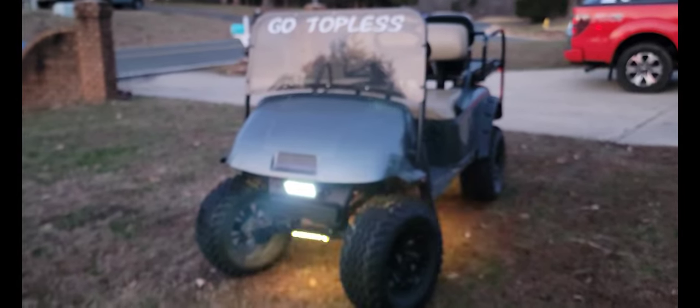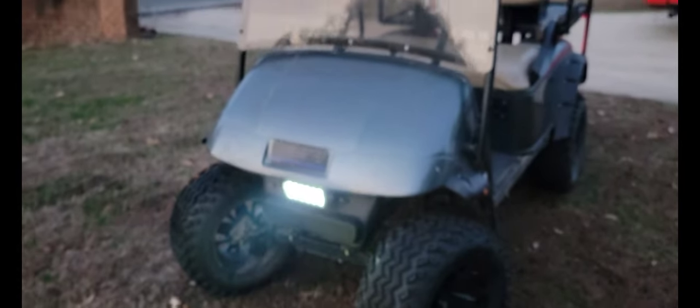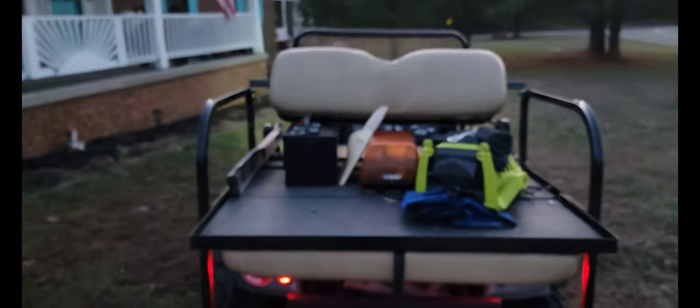Alright guys, this is just a quick video letting you know that the Easy Go golf cart gold topless edition is fixed. That did turn out to be the problem. I got some stuff on it right now because I've been driving it around — just figured I'd show you a quick review.